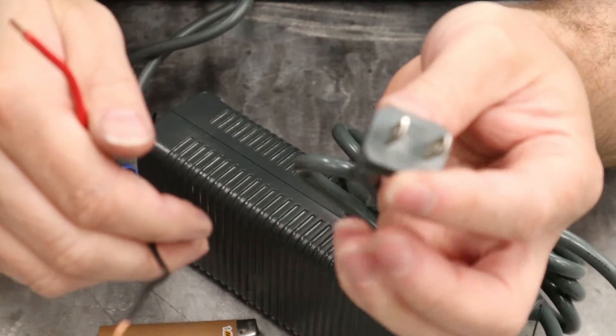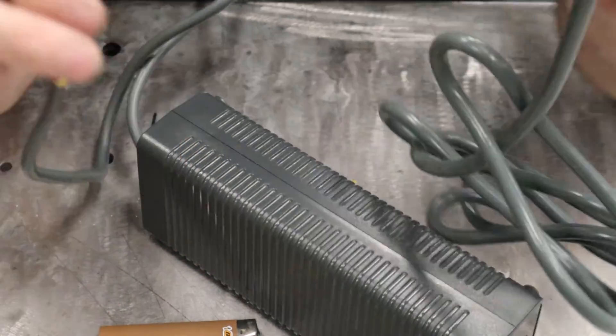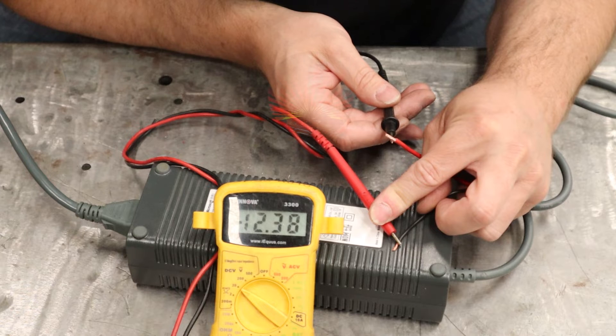Now I'm going to grab a digital multimeter and test it to make sure we're good. There we go — just a little bit over 12 volts. That'll be good for anything we need at up to 16.5 amps, which is probably way more than we actually need.